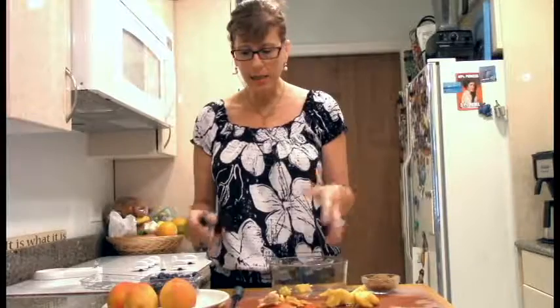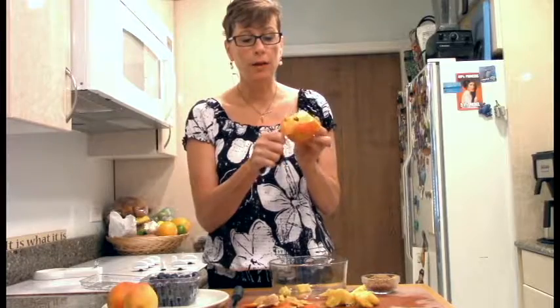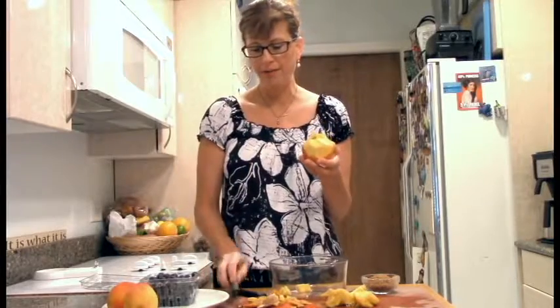We're just going to keep peeling our peaches. You just want to get the skin off and not more than the skin — try to get close to the skin. You can even wrap around, whatever works for you. You can experiment. I like using the smaller paring knife, but you might feel more confident with something else.